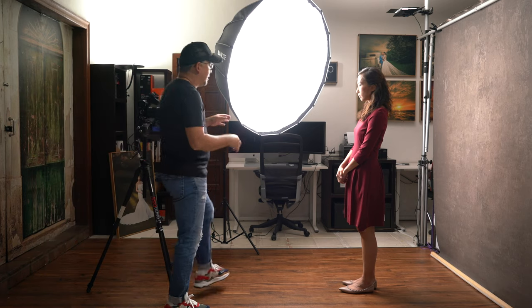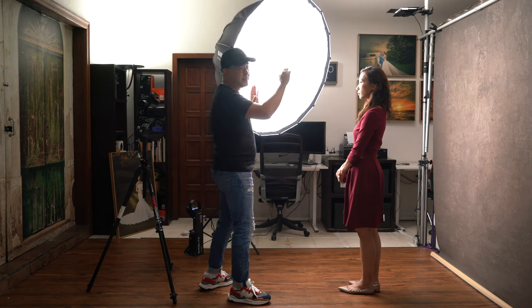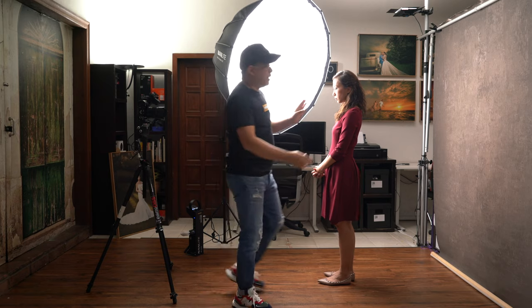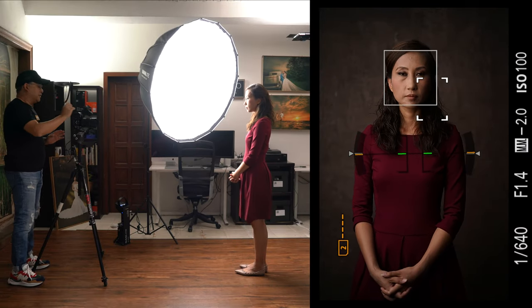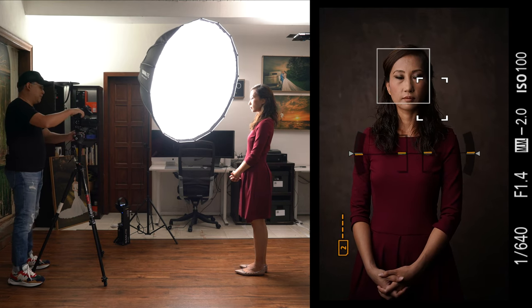Before we get into camera settings, there's one principle I want to talk about: the inverse square law. The closer Coco is to the light source, the faster the light fall-off will be. If I have her somewhere here, the light hitting her will be about a stop stronger than the light hitting the background, therefore making the background darker — which is what we want to make your subject pop, especially in portraits. With this 120 cm Octobank, it's relatively big so it lights up the entire scene, but Coco is properly exposed while the background is a bit underexposed, which is exactly what we want.